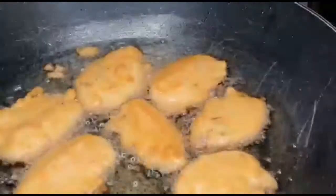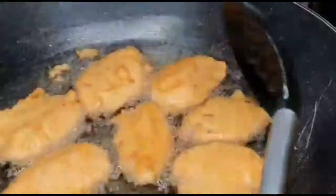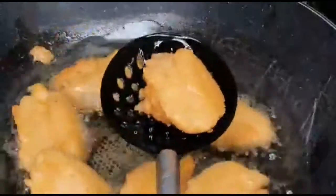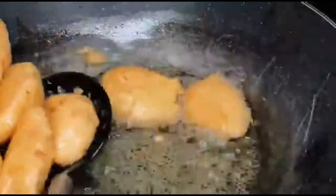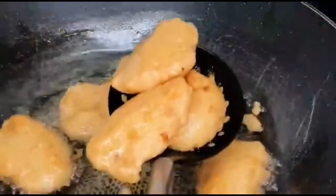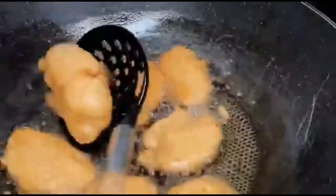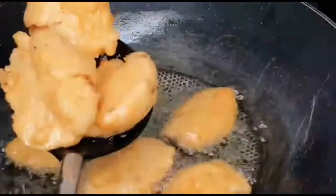Guys, you can see it's red — I wish you could try this. It's so crunchy, so good! Time to take it out of the oil.